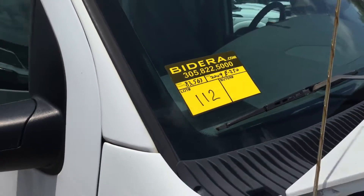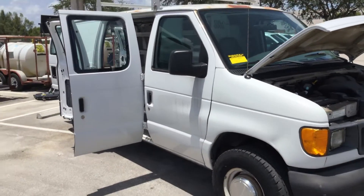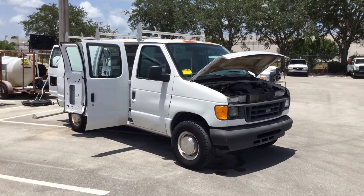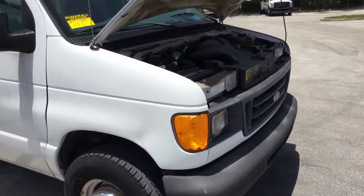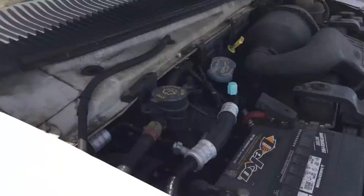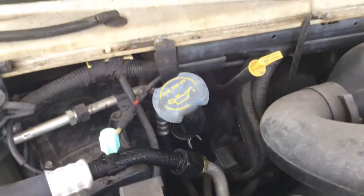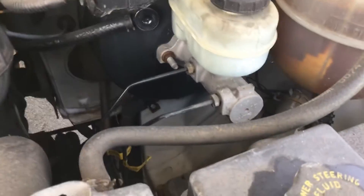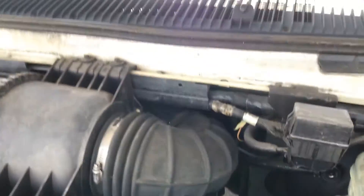Lot number 112 is a 2004 E250 cargo van with a 4.6 liter V8. It's got 83,000 miles. It's been running for almost an hour and has not overheated. Idle is smooth, revs up nice. Automatic transmission engages and the AC is cold.